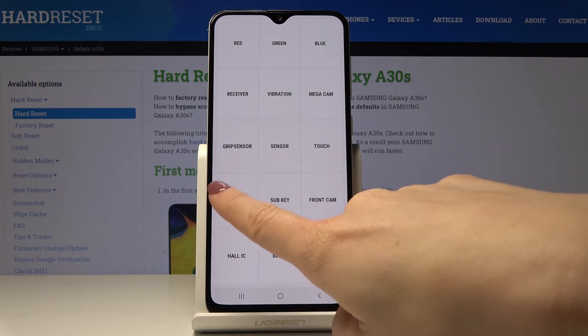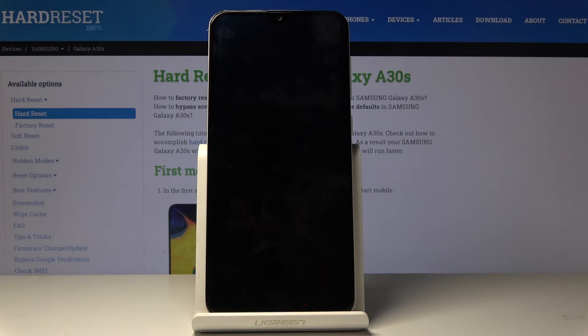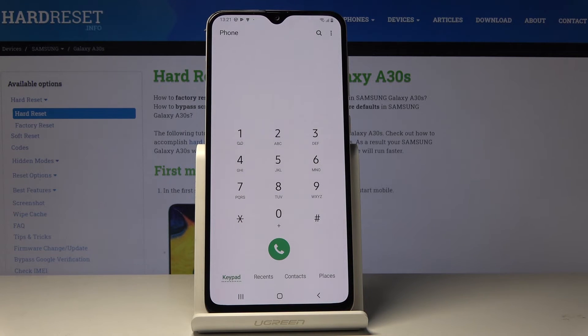You can also check mega cam, grip sensor, touch sensor, and speaker. Let me show the speaker test — it's fine as well. You can also test sub key, front camera, and hall. There's a black display test — just click here, and to switch it off you have to tap the power key. This would be all for this code.